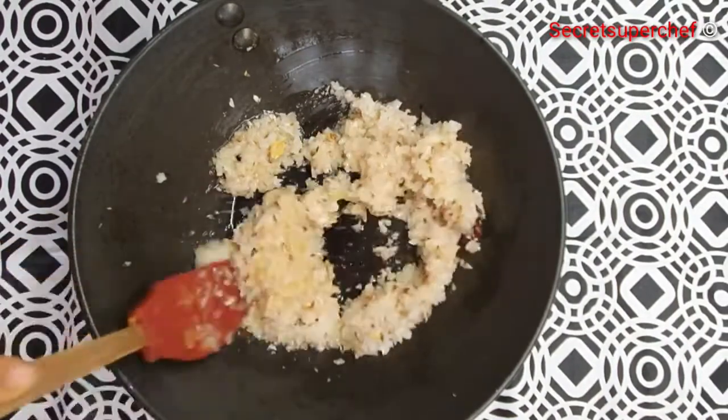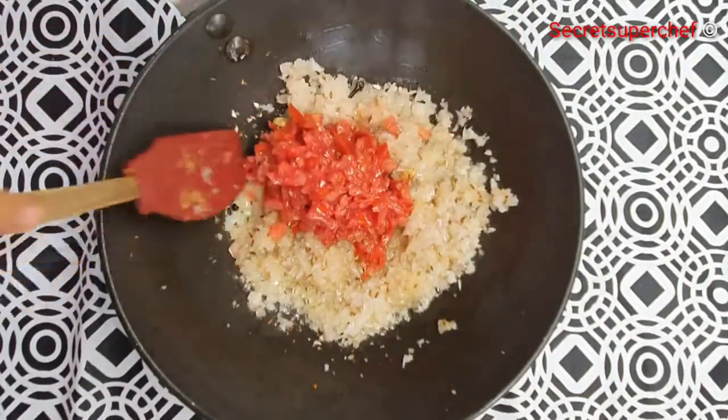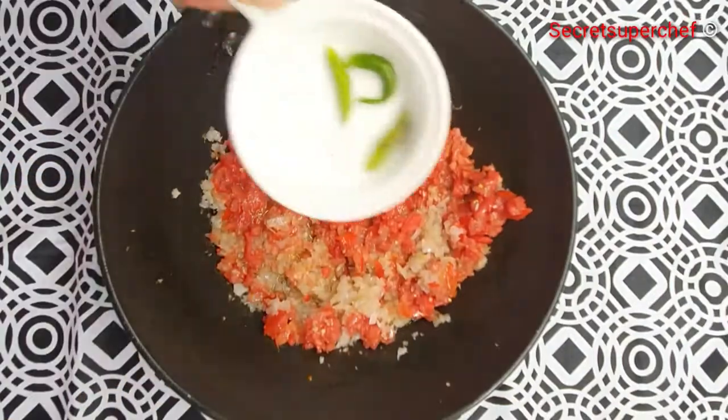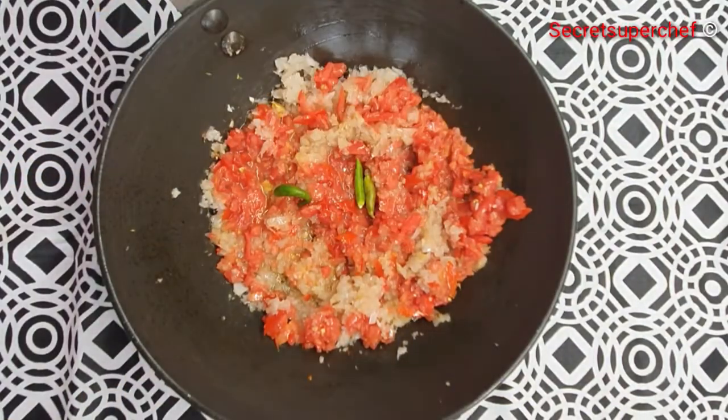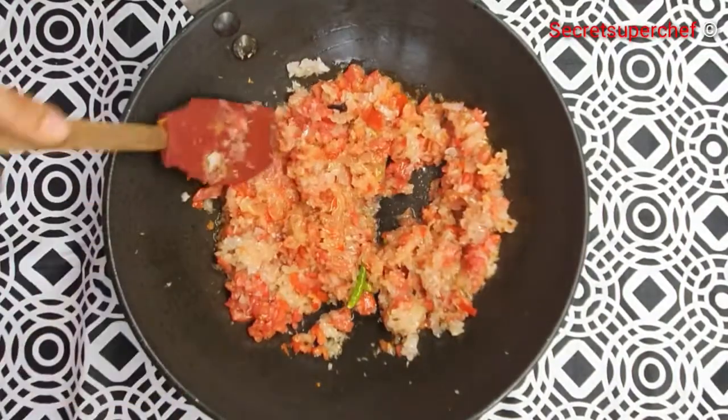Now add 3 finely chopped tomatoes — if you wish you can add puree too, but make sure to use fresh tomatoes. Add 2 to 3 green chilies. Once the onion and tomatoes have nicely cooked, let's add the dry spices.